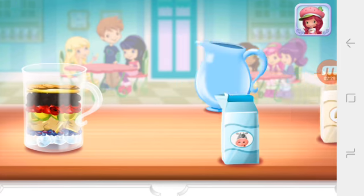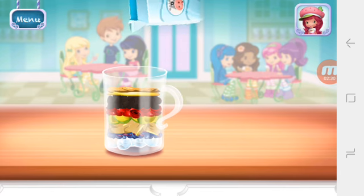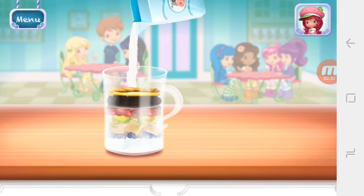Add liquid before blending. You can choose milk, almond milk, or water.